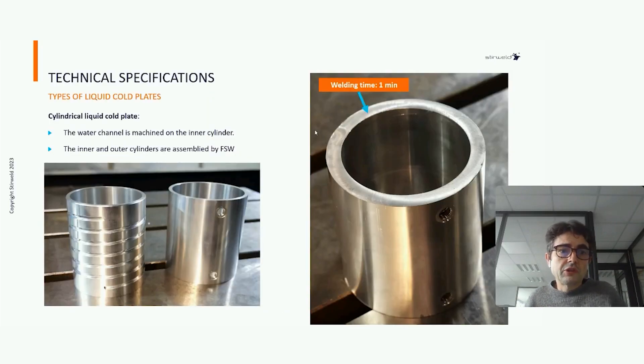It is also possible to produce cylindrical liquid core plates, as you can see here. This is the inner part and the outer part. We fit the inner part inside the outer part and perform two welds on the top. Thanks to that, we have a perfectly cylindrical core plate at low cost.